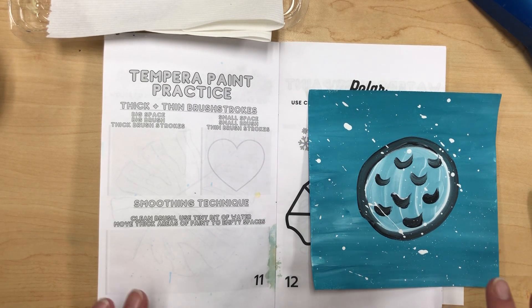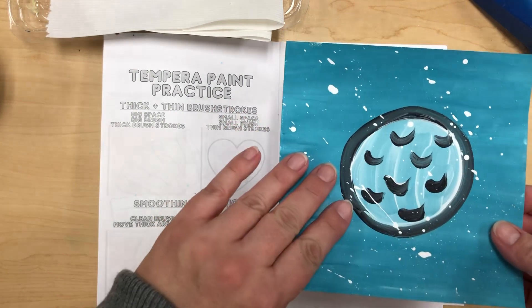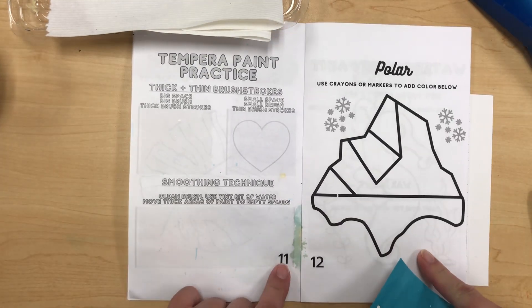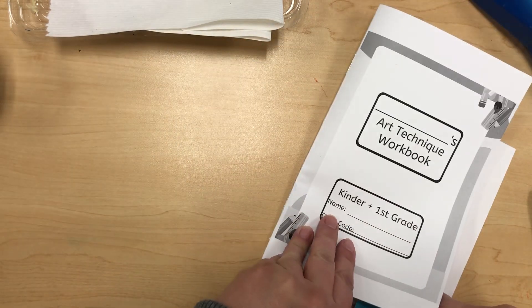We are going to be starting our practice today. We're going to be doing some painted paper and then we're going to work on page 11 in our little art technique workbook.